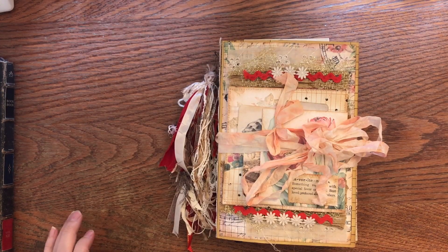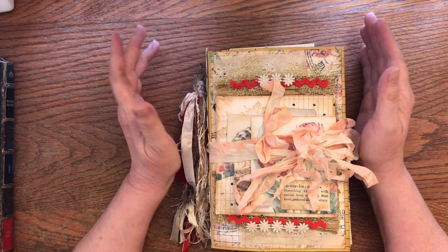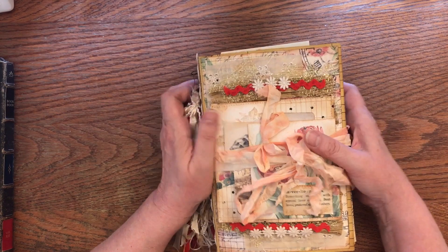Hello, welcome to Pouring My Art Out for the Lord. My name is Debbie and I'm just going to do a little flip-through of the final journal that we've made in the Inspired Junk Journalers group.